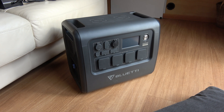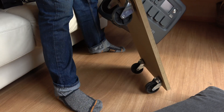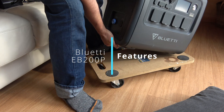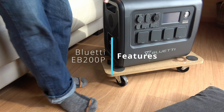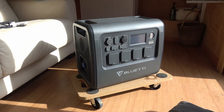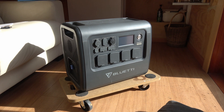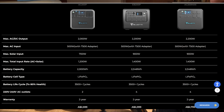This is video 2 of 4. I've done an unboxing of the newly arrived EB200P, and now we'll just have a quick look at the features of this beast. I'll put up a still showing the comparison of this to the AC200 and the AC200 Max.